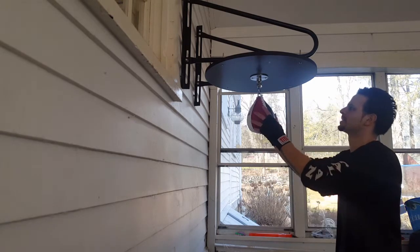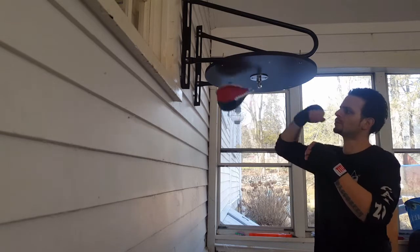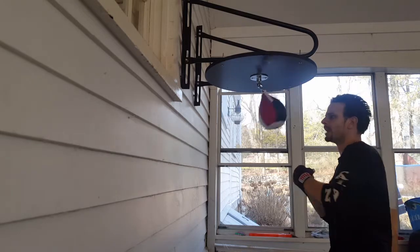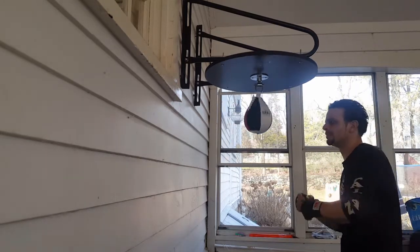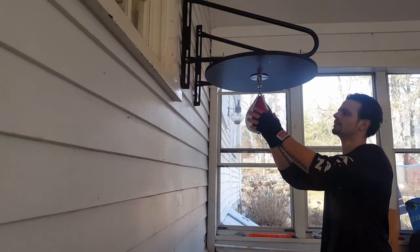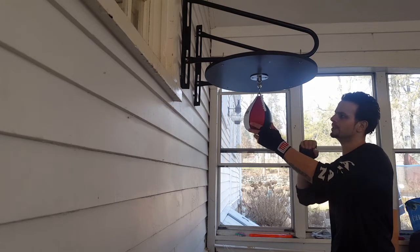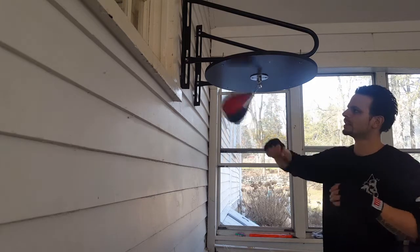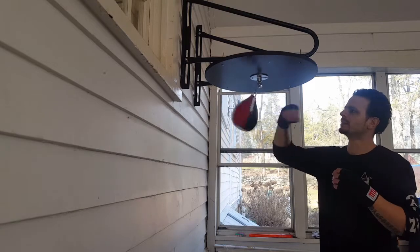We're just going to keep it real simple — just two strikes and two strikes. If you look at my upper body, I want you to focus on my upper body, and then I'm going to give you a shot of my feet as well, so you can see what your body and your feet should be doing when hitting the speed bag. We'll go two strikes, two strikes, and you want to turn the body.